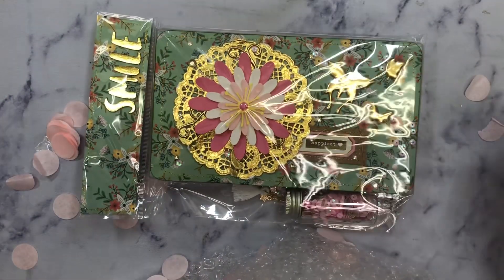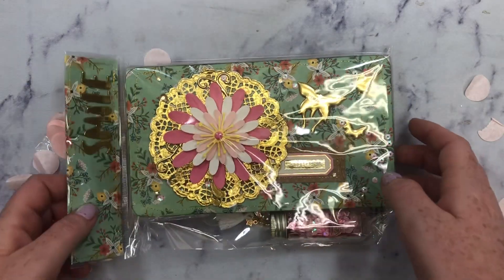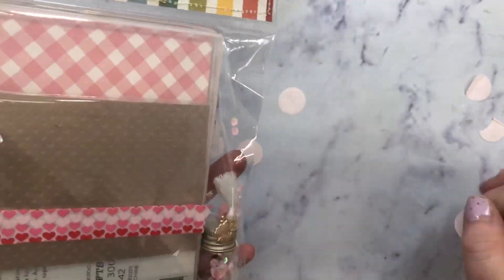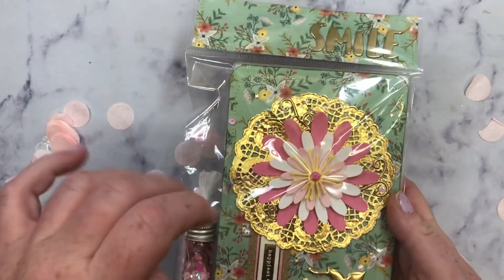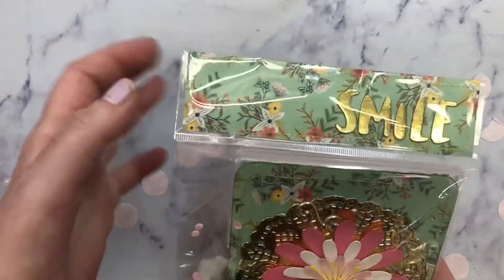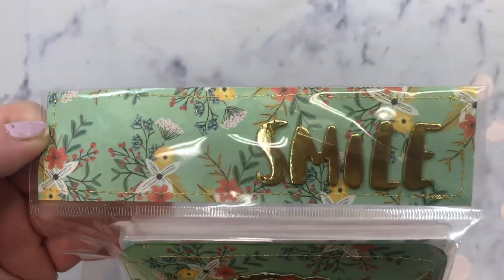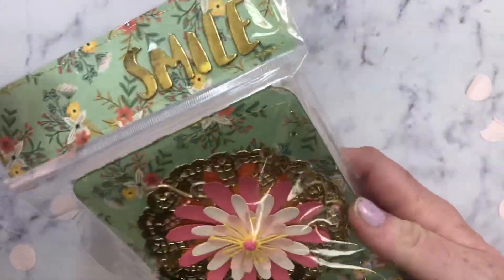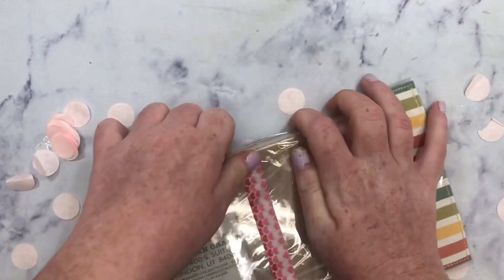Pretty. Look at this paper. I don't know where this paper is from, but it is absolutely stunning. And so smart. She put in an embellishment box — I think that's what it is, one of those Dollar Tree mask boxes. She put it in another bag and then decorated the little flappy part. She has stitched it and it says 'smile'. This paper is so pretty. Look at that sequin mix. Let's open this baby up.